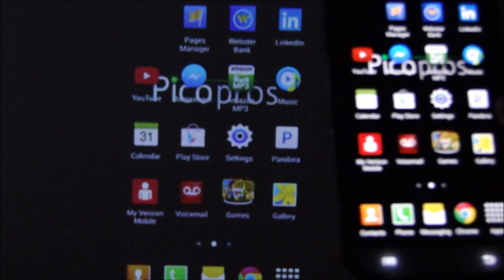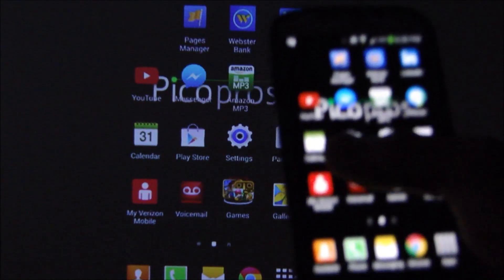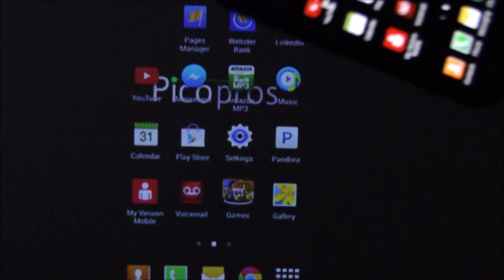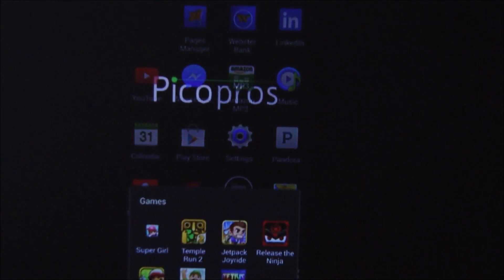Now you can see it's mirroring my device — I hit the home button and that's my home screen for my Samsung. There are no wires, and you can see there's very little latency. It streams not only video but also audio to the device. Let me show you a quick game — let's do Tetris.